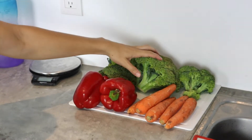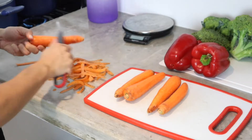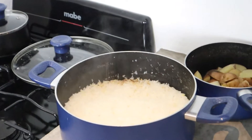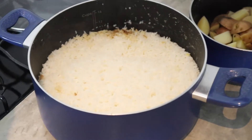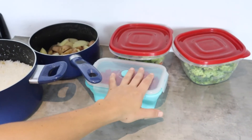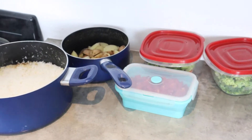For veggies I have broccoli for my greens, some carrots, and bell pepper. In just about 30 minutes I have all this cooked rice, boiled potatoes, and all these chopped vegetables prepped and ready to go — all in about 30 minutes.